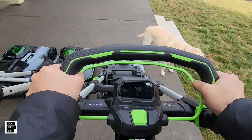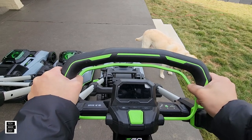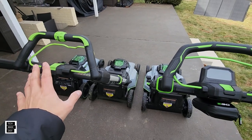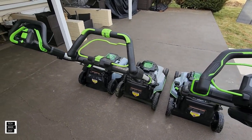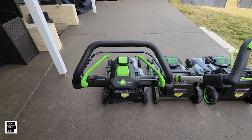Then you've got Speed IQ — the IQ is really the sense system. You put your hands on here, start pushing, and it basically recognizes the stride and the speed you're looking for. To my knowledge, these should be able to go 0.9 miles per hour to 3.1 miles per hour.